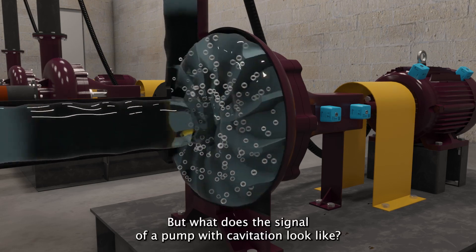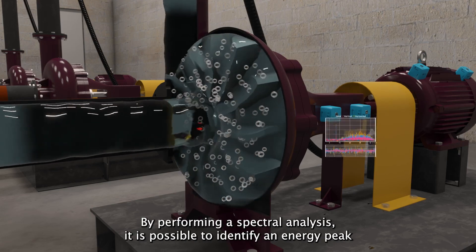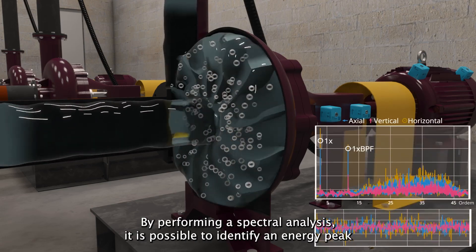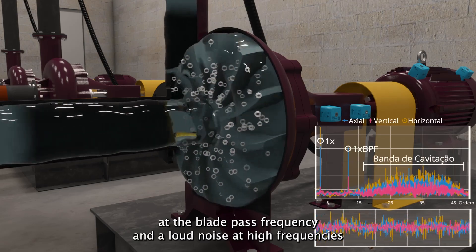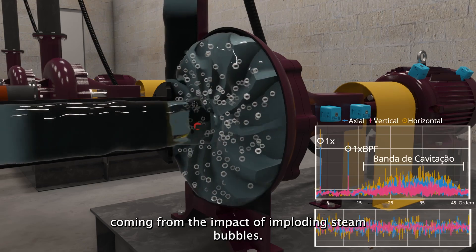But what does the signal of a pump with cavitation look like? By performing a spectral analysis, it is possible to identify an energy peak at the blade-pass frequency and loud noise at high frequencies coming from the impact of imploding steam bubbles.